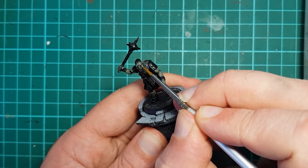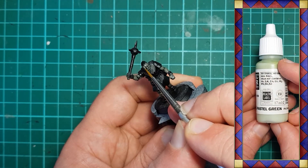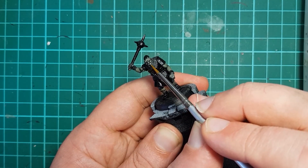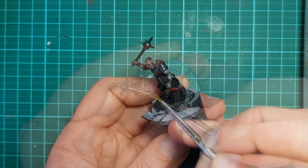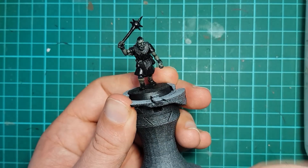If we chose to reapply the base color, we will need to apply a highlight to the higher points and I use Vallejo Pastel Green to do so. You want to be very subtle here and lightly hit the high points such as the top of the cheeks, eyebrows and ears. It is very easy to overdo it with this color, so just hit the very highest points to add definition to the details.